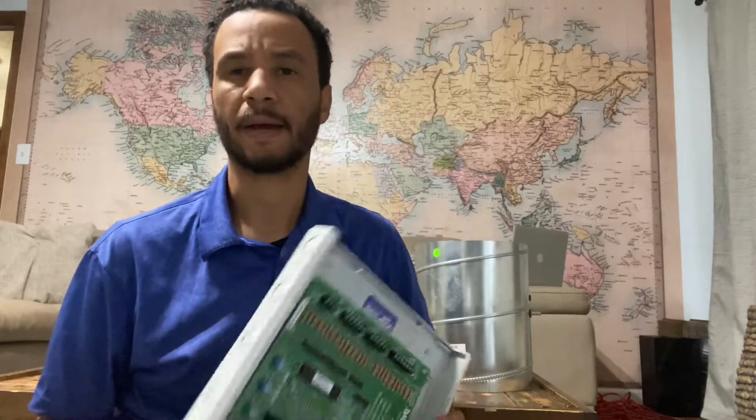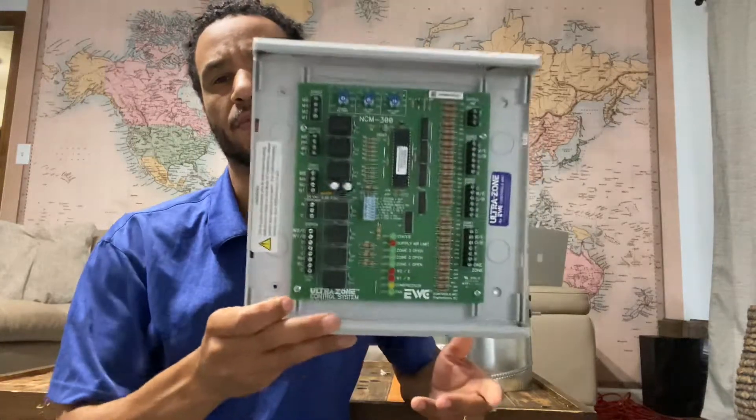Today I am up close and personal to the camera. I am going to be showing you how to wire the zone board and how to troubleshoot a zone board.